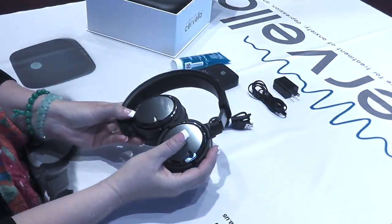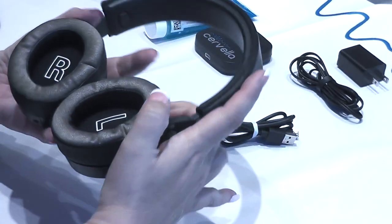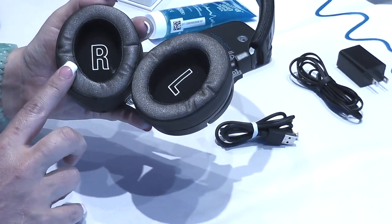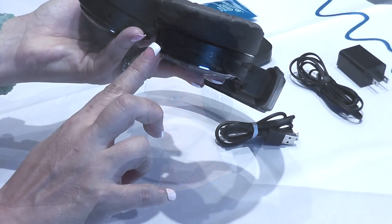This is the Cervella headset. It contains special conductive electrodes that we have integrated into the ear cushions. The headset is Bluetooth enabled so you will be able to listen to music while undergoing treatment, or even have a cell phone conversation, as it also has a built-in microphone.